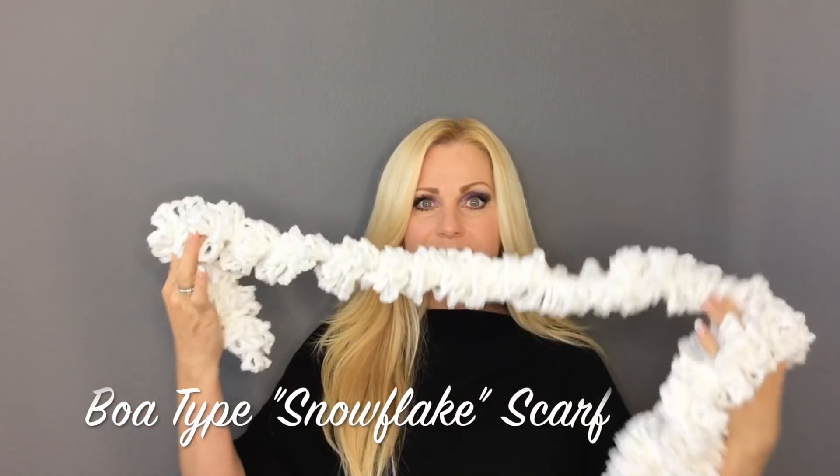Hi everyone, welcome to my channel. My name is Rhonda, also known as the sparkly one. Today I'm going to show you how to make this crocheted boa. To me it looks a little more like snowflakes — it's twisted and really long, but you can make it any length you want. I feel like I have snowflakes around my neck and you can wear it many different ways.